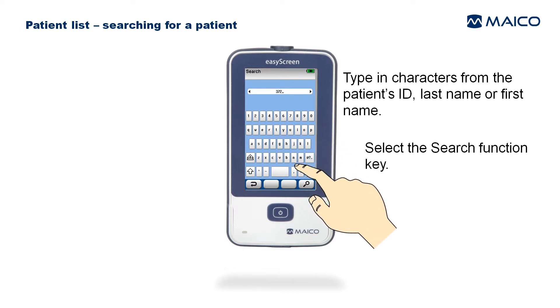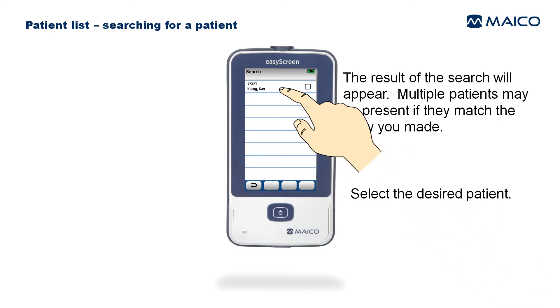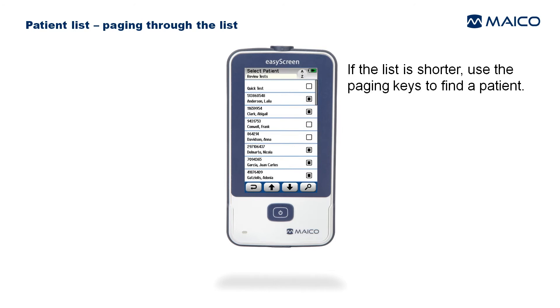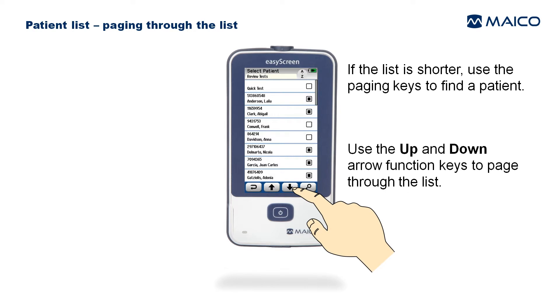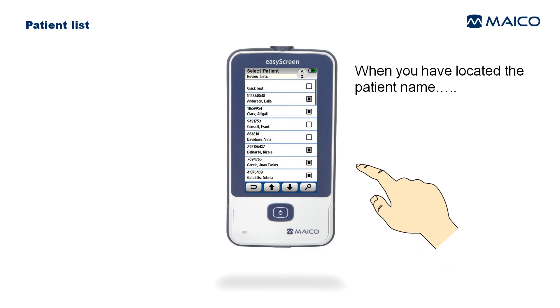Search for a patient by ID, last name, or first name by selecting the Search function key and typing in the search term. The results will appear — select the desired patient. Use the paging keys or up and down arrow function keys to navigate the list. A small square at the right side of the patient row indicates the number of tests saved: unfilled means no tests, a black square means tests are saved, and an X means the maximum number of tests are saved.